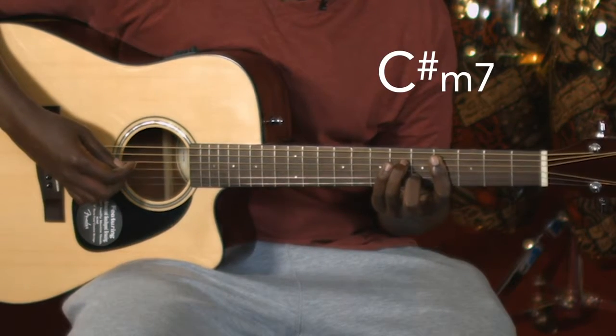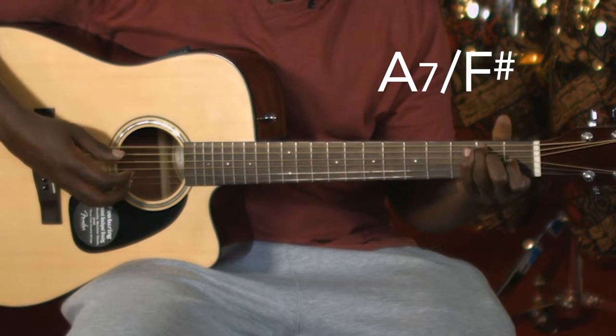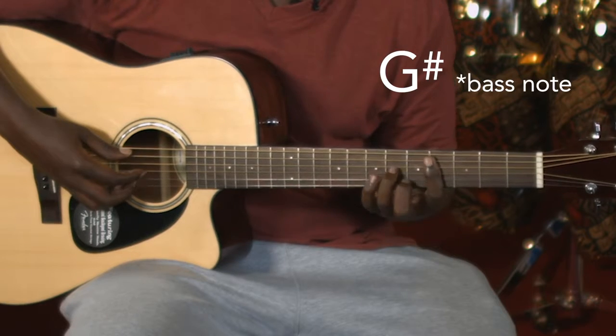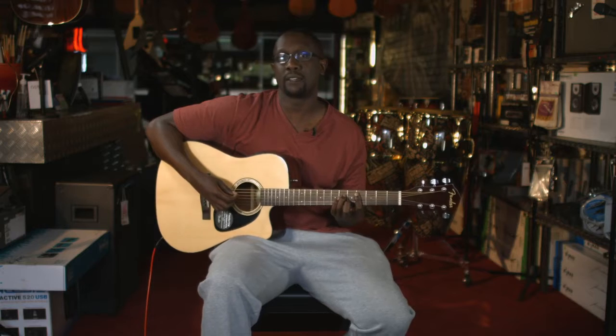And then you're going to finish with C sharp minor 7. I'll slow it down — A major 7. Okay, so this is a C sharp minor 7.